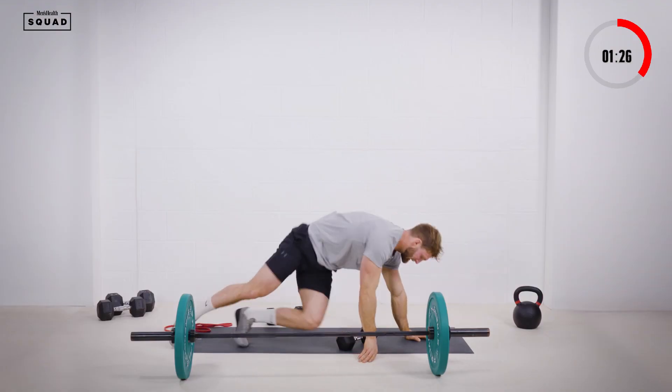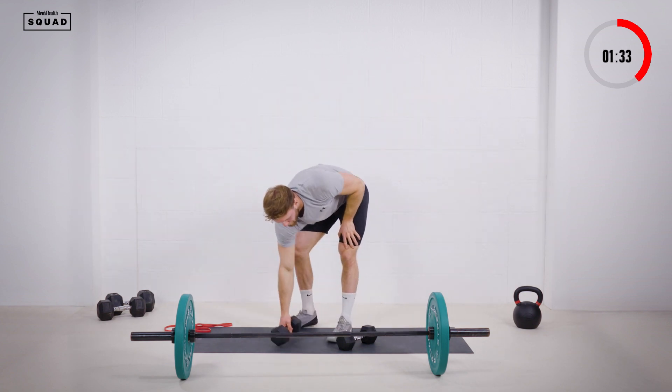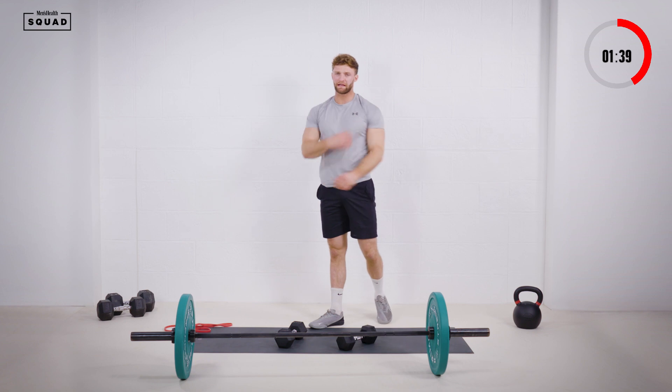Thirty seconds into those lateral raises. Just make sure we get no swing on the lateral raises — really want to isolate the shoulders there.